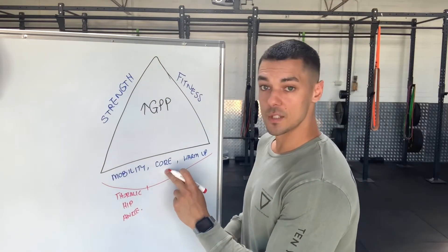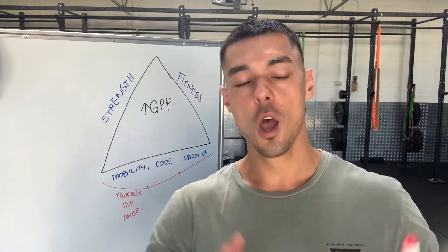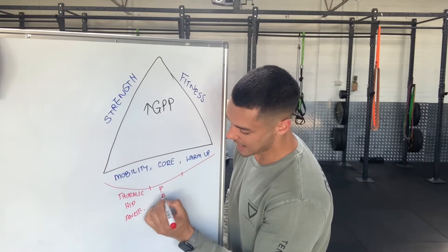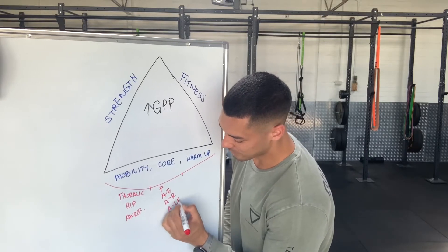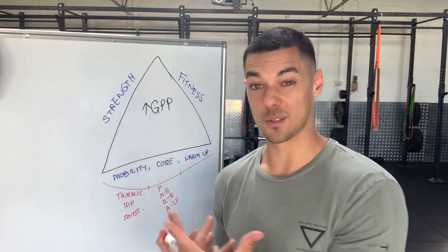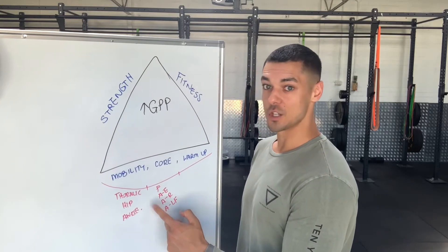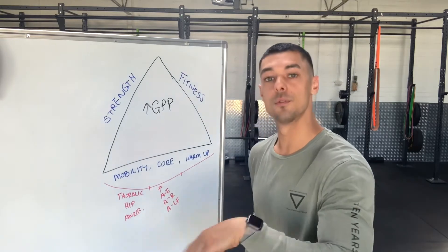Then spend about five minutes on your core. If you Google 'Grant Lofthouse Core Training', you'll find a video that goes into great depth on the four main core movements: flexion-based, anti-extension, anti-rotation, and anti-lateral flexion. I would dedicate one movement per day — for example, Monday: flexion-based, Wednesday: anti-extension, Friday: anti-rotation, week two Monday: anti-lateral flexion, then on Wednesday of week two go back to flexion and keep rotating through each workout.